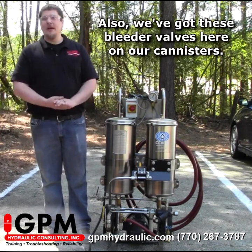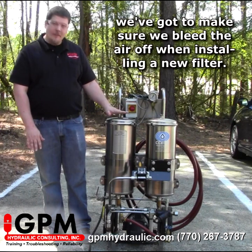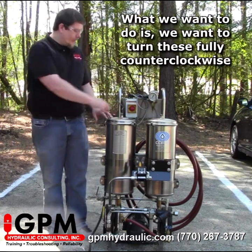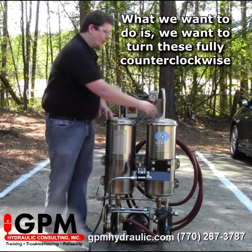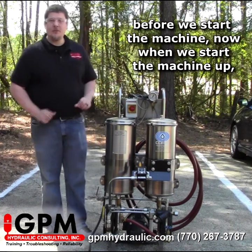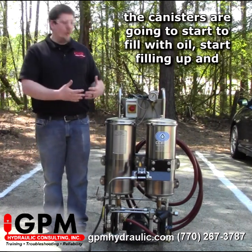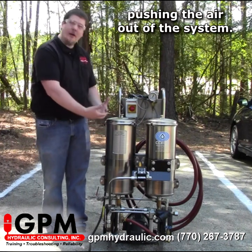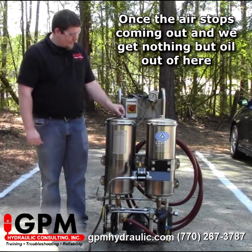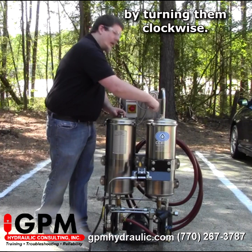We've also got bleeder valves here on our canisters. Much like every other filter, we've got to make sure we bleed the air off when installing the new filter. What we want to do is turn these fully counterclockwise before we start the machine. When we start the machine up, the canisters are going to start to fill with oil, pushing the air out of the system. Once the air stops coming out and we get nothing but oil, we want to close those back off by turning them clockwise.